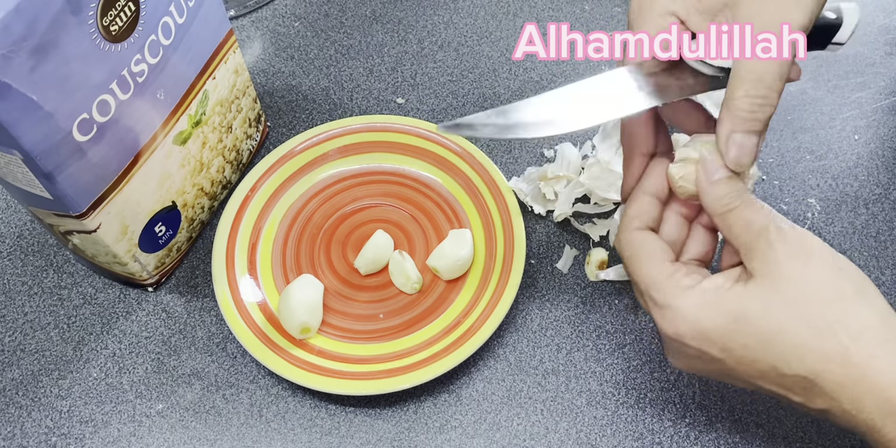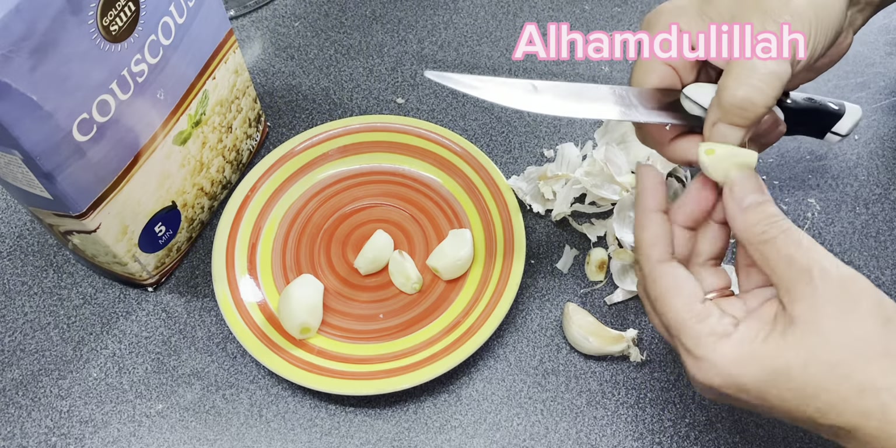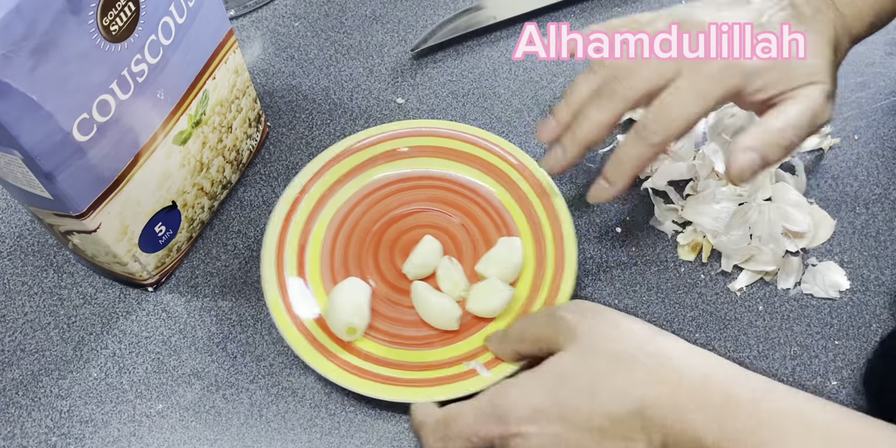ڈیوٹی فیملی شے وہ میں نے ساتھ رکھی ہوئی ہے، آپ دیکھ رہے ہیں ڈبا پڑا ہوا ہے۔ آج میں بنانے لگی ہوں کیونکہ آج میرا ستائیس رجب کا روزہ ہے اور میں اس کی افتاری کی تیاری کر رہی تھی۔